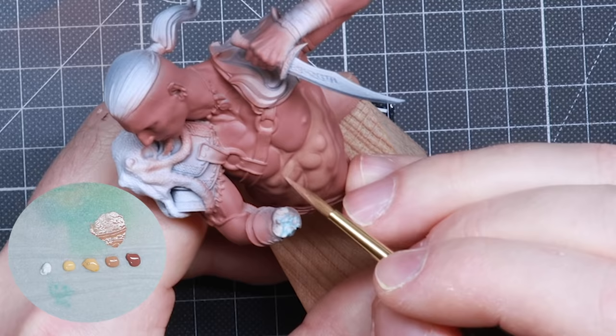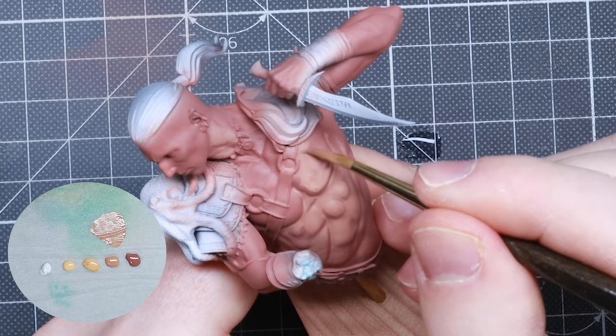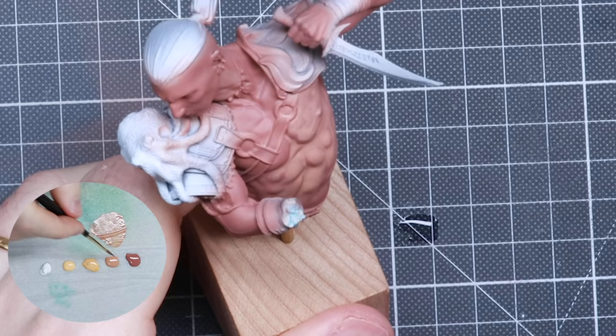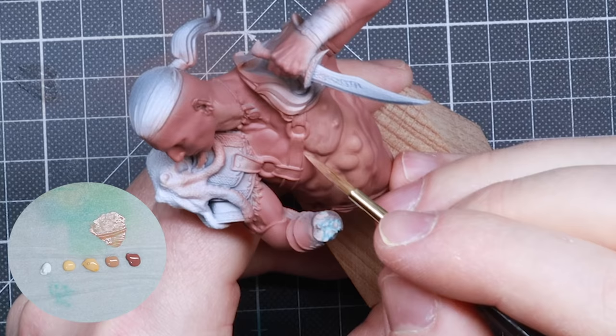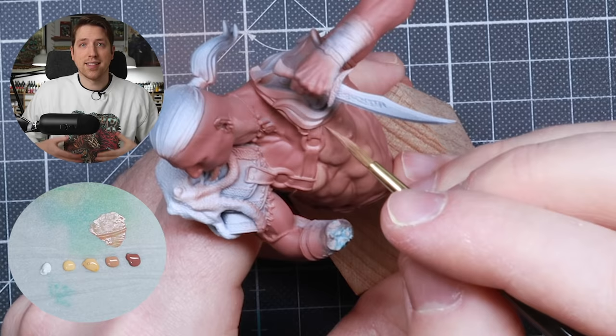For the second highlight, we're going in with even more Cadian Flesh — adding it to the mix I already have, creating roughly an 80-20 mix of Cadian Flesh Tone and Bugman's Glow. I repeat the same step as before but adding it to a slightly smaller surface, both locally on each muscle and on the general area of the whole miniature. I wouldn't add as many highlights underneath the armpits or at the bottom of the body as I would on the chest and face where most light would be hitting.